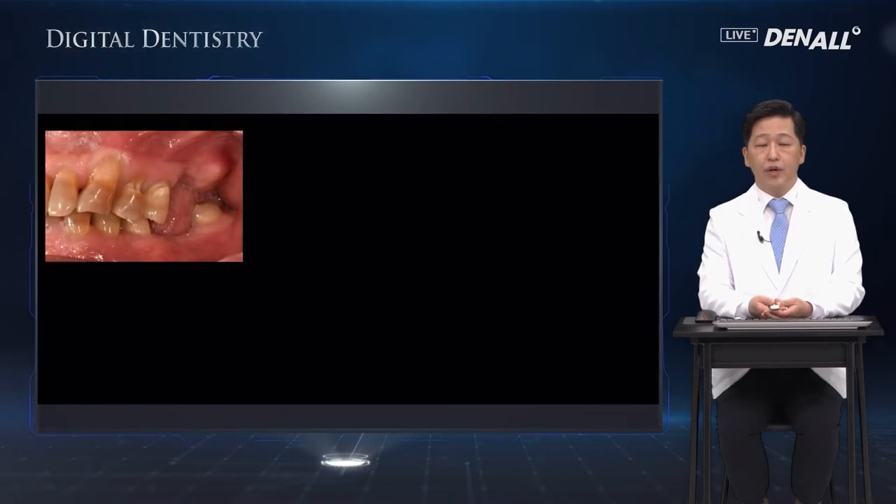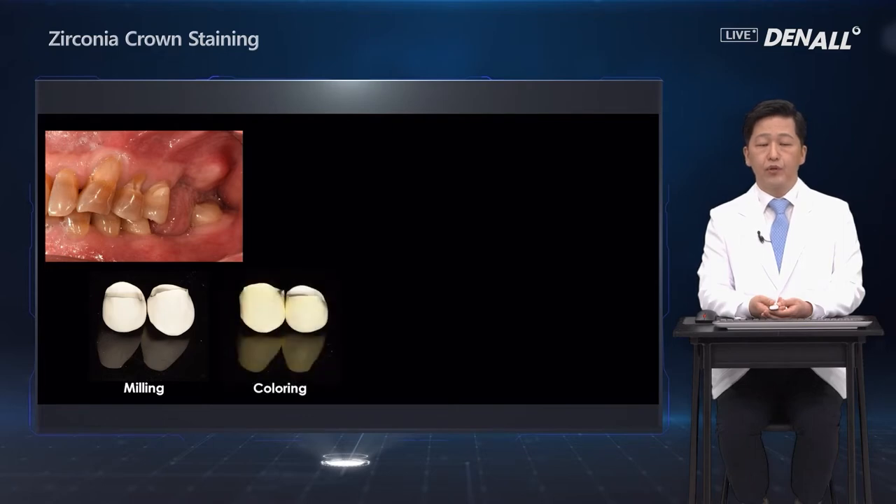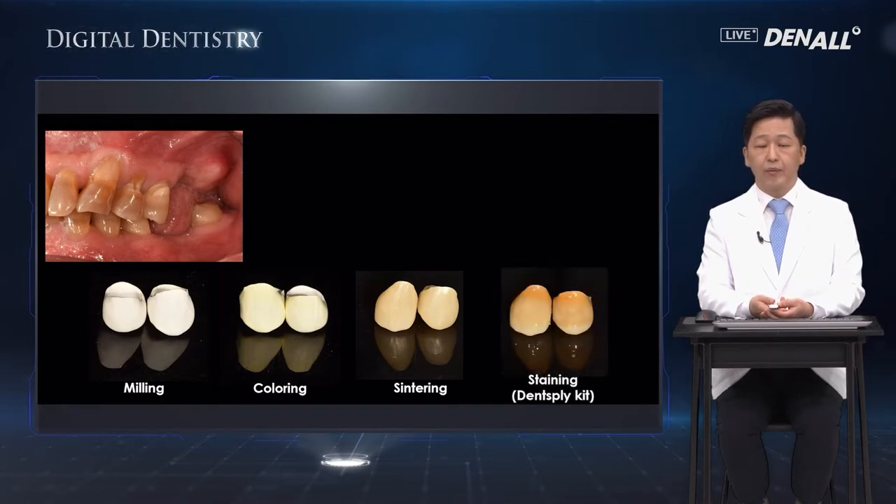Before the procedure, you can see a very unique color of the teeth. After milling, coloring is done before sintering. After sintering, it looks like this — this is far from the color of the natural teeth of the patient. The coloring and sintering is not good enough in this case. Therefore, the Dentsply kit is used to do the staining after sintering.